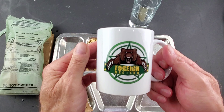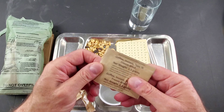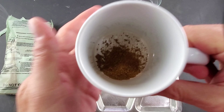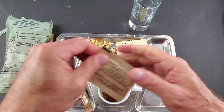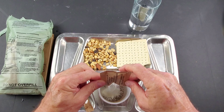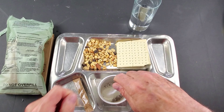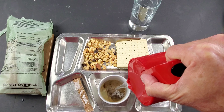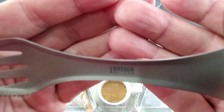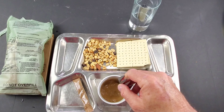Next I want to get the coffee going in the foreignmre.com mug — you can get these on our website. Type 3 coffee — it doesn't look like there's any mold, so that's good. Non-dairy dry creamer, looks pretty good. Package of sugar, add a little hot water, and of course everybody knows we use the foreignmre.com spork. Get a little stir.